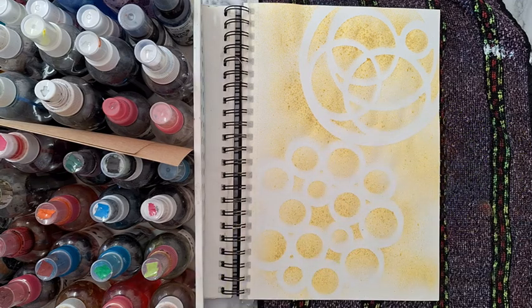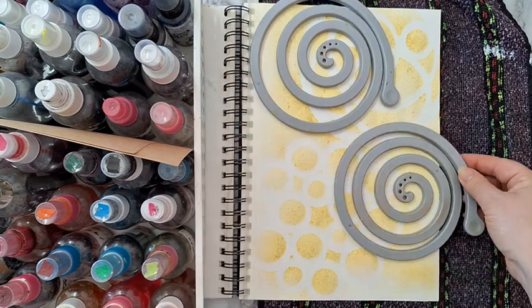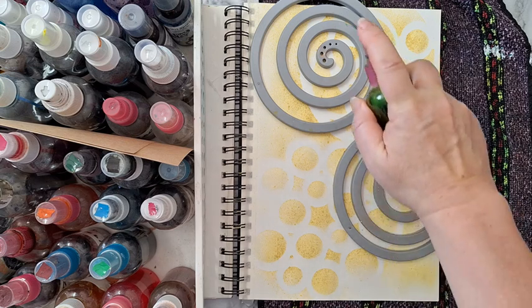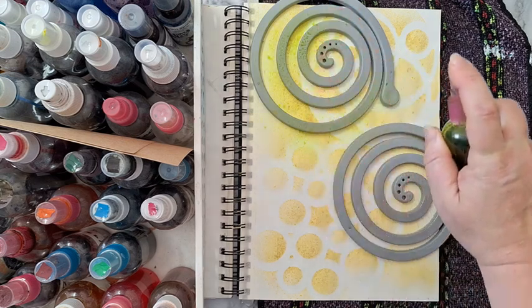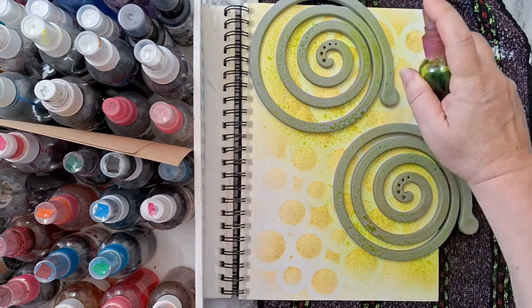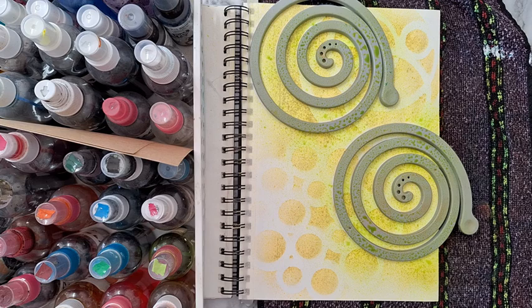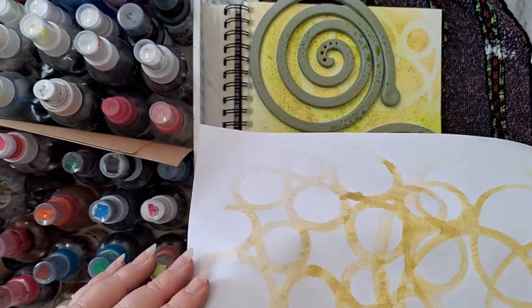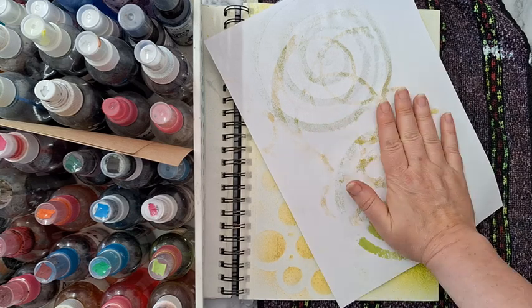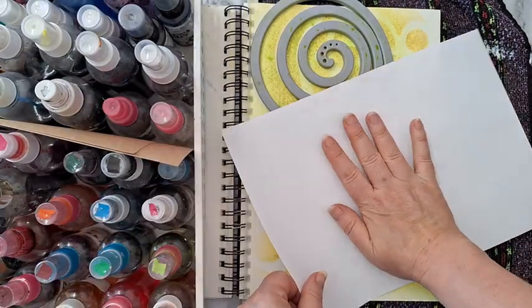Let's take this one — putting them like that, and I'm going with a neon green. This trivet is not silicone, it's just plastic, but it's great as a mask or a stencil, whatever you want to call it. I'm just playing, this is not planned. Again, I'm taking the printer paper and just observing what I've got — here we go, there's more. I'm taking another printer paper.